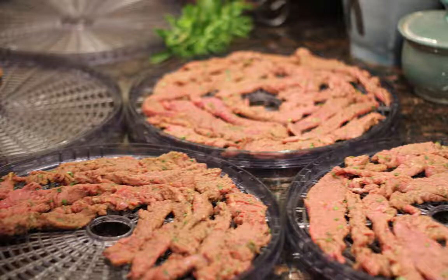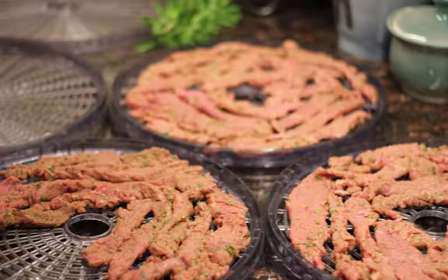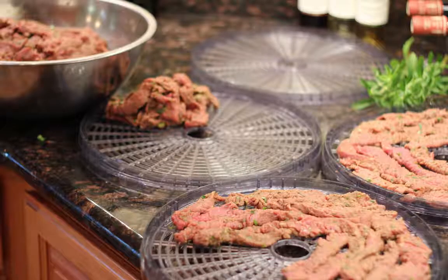The bottom of my dehydrator usually dries fastest. So throughout the day, after about 8 to 16 hours, I like to switch it up — take the dry stuff out and add more in, keeping the leftovers in the fridge so I can just add to it as stuff dries. I can put it in a Ziploc bag, put it in the freezer in individual little baggies, and I'm ready to go for snacks.